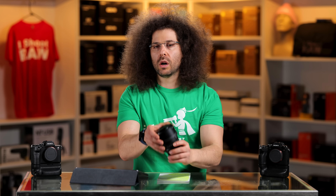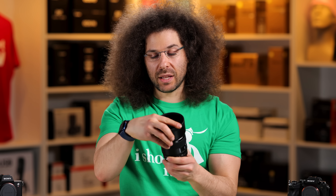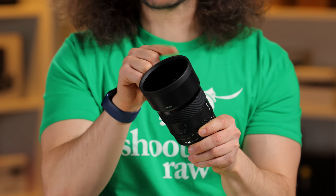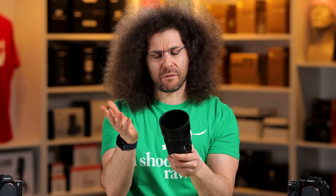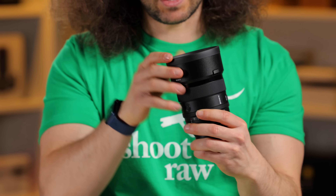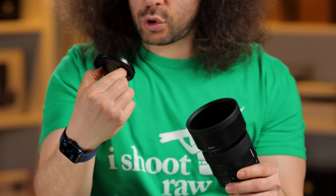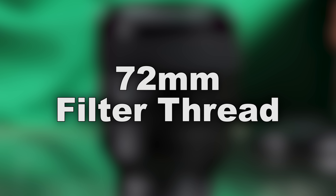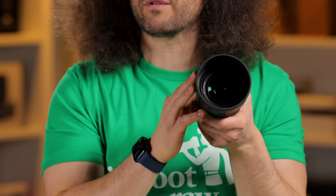Let's take a walk around the lens. You get a lens hood, and what's nice about it is it has rubber on the end — most lens hoods don't have that. So if you scuff it up, it's not as bad as scuffing up plastic. You have a 72 millimeter lens cap, which means you have a 72 millimeter filter thread.